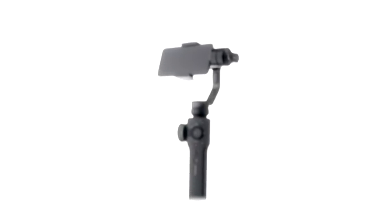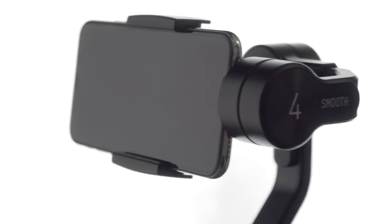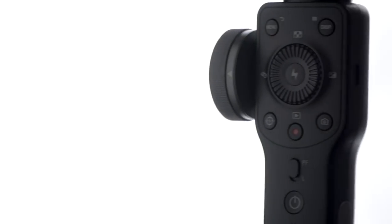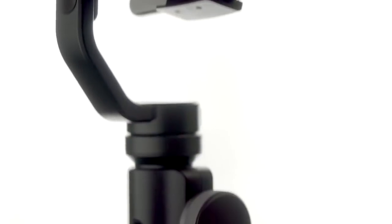There has never been a better time to create photo and video content than today. Smartphones offer up some incredible image quality, and they deserve a proper companion for your photo and video adventures. This is Smooth 4, a product born for mobile filmmakers — a radical new innovation from Zhiyun that enables you to swiftly access your phone's camera settings at the push of a button, providing exciting new ways of capturing and editing your footage that's both easy and impressive.